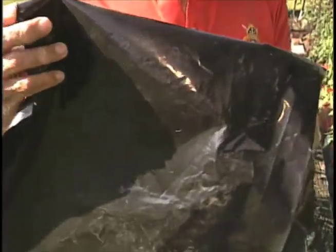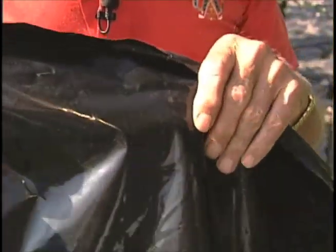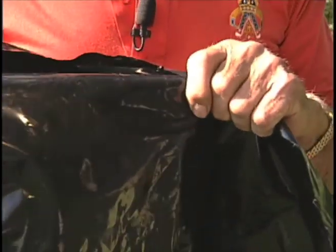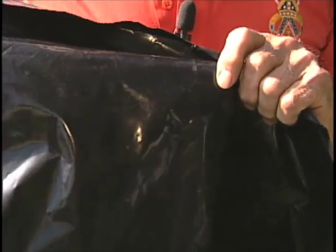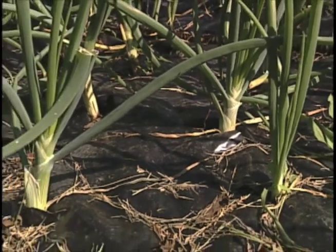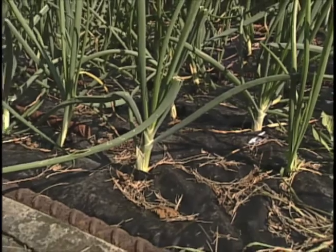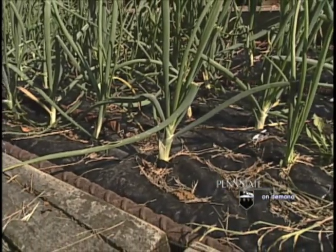We're going to talk first about black plastic. This is an example of the black plastic we're talking about. It's known as construction plastic. It's four mil, it's heavy, and it's easy to use. The reason we use this black plastic is that it conserves heat, it conserves water, but most of all, it prevents weeds from growing so that you have a weed-free garden all season.